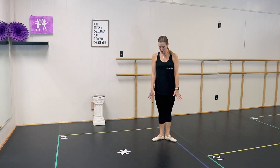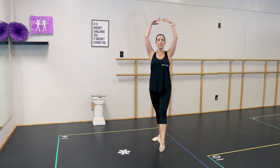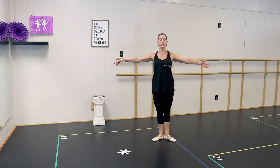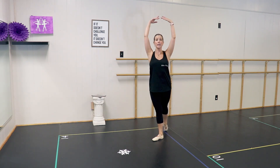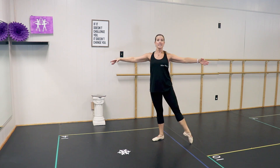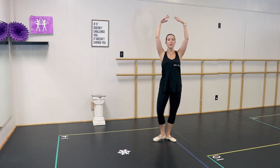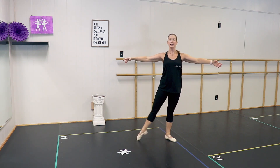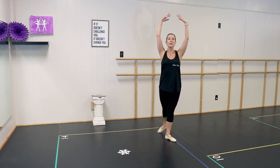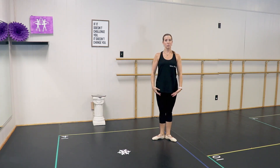Find that first position — all your toes on the floor, stand up straight, shoulders back and down. Here we go: tendu and close, tendu, plie. Side and close, side, plie. Arms up to the back, close, back, plie. To the side, close, side, plie. Other foot — front and close, front, plie. To the side and close, side, plie. Arms up and back, close, back, plie. Last time — side, close, side, plie. Good job.